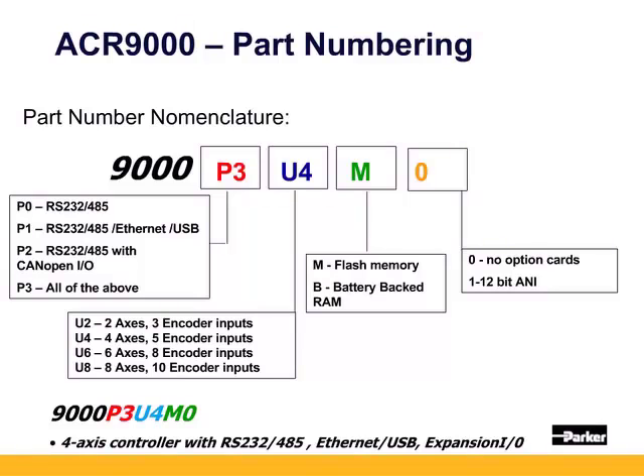P designates the communication type. P0 is serial only and uses a no-modem cable for RS-232 and also has RS-485. P1 has serial, ethernet, and USB. P2 is serial and the CANopen I/O.